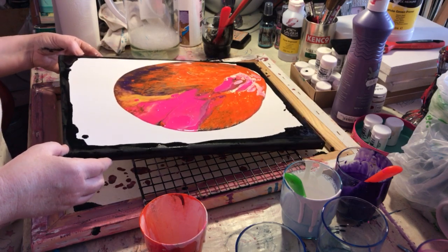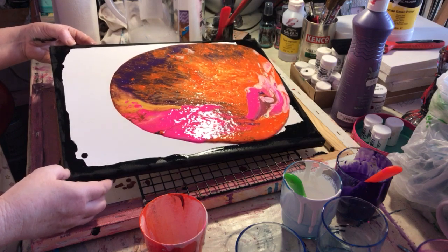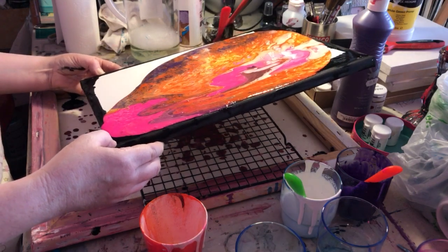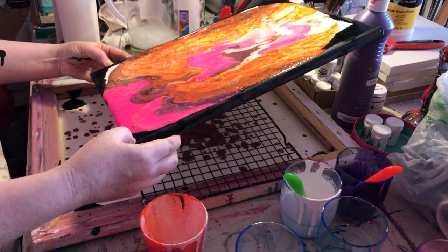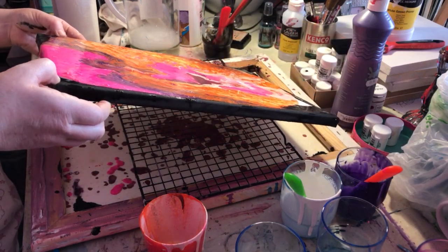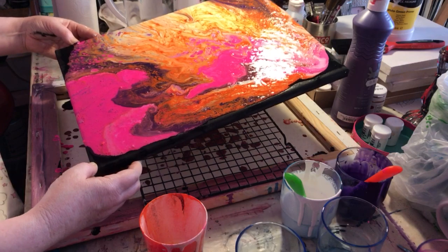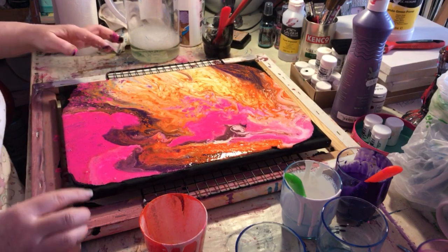When you use the flow improver it makes really nice bubbly things called cells. Using washing-up liquid is doing it a little bit, but not as much as the flow improver. I've seen on YouTube that people also put silicone in to make better cells, but this is just an experiment and I didn't want to start buying loads more stuff. This is actually working out really well — there are some really nice cells going on in the middle.